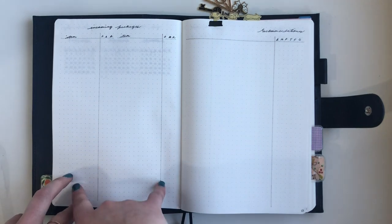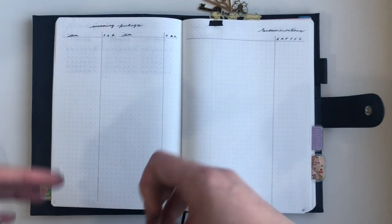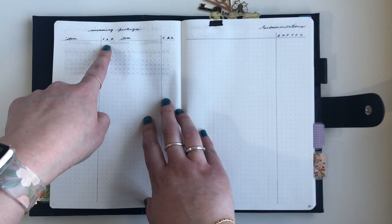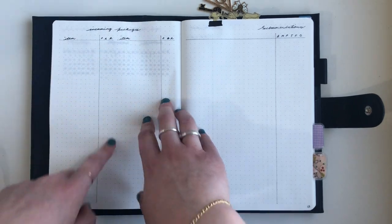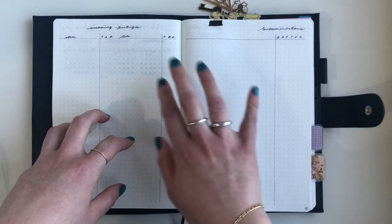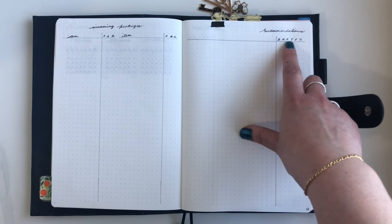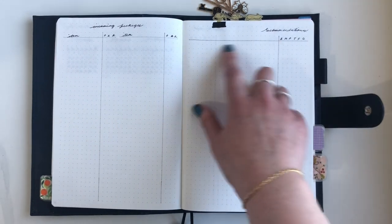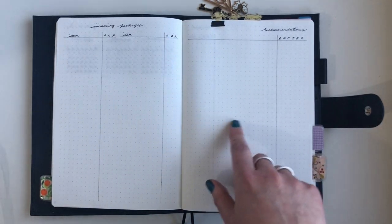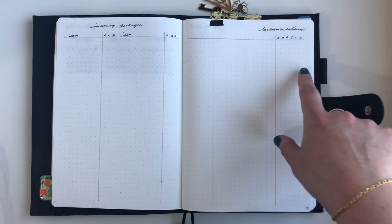Then we get into collections. I've got an incoming packages page with two columns. I realized I don't need to record the purchase date — I put that in my memory planning stuff. What I actually need to know is: has it dispatched, have I received it, has it arrived, and have I returned it? Returning prompts me to check if I've had the refund. On the other side I've got my recommendations spread — the same as in my A6 — with categories for book, music, podcast, television, film, or other, so when someone recommends something I can write it down and find it later.